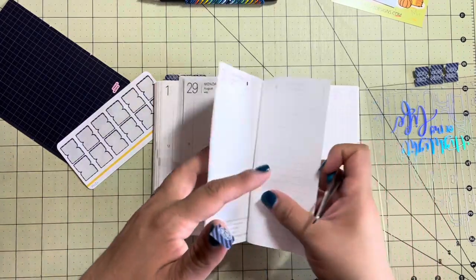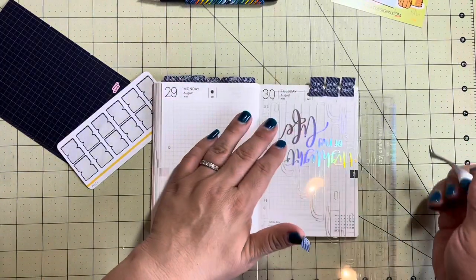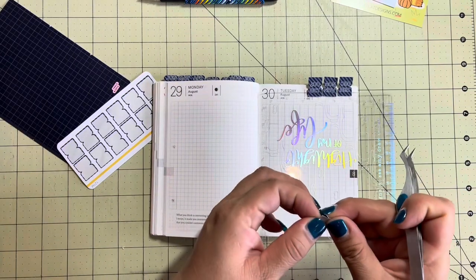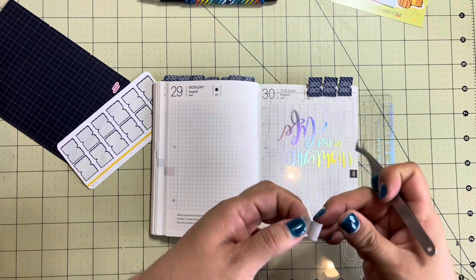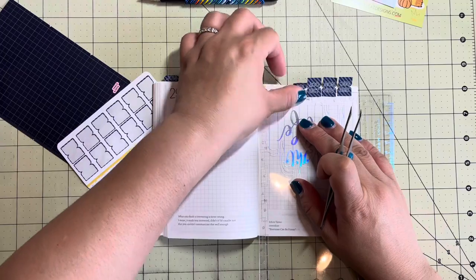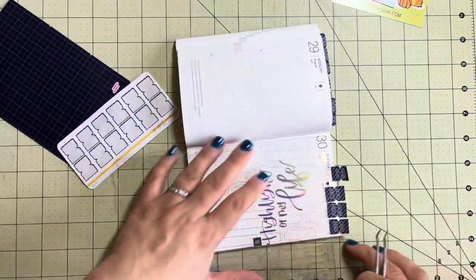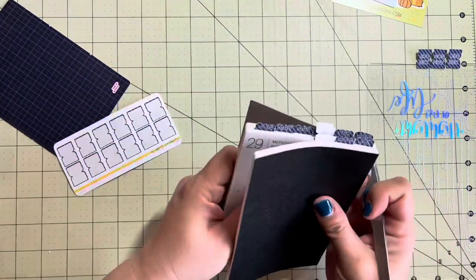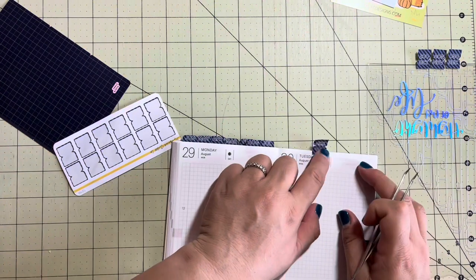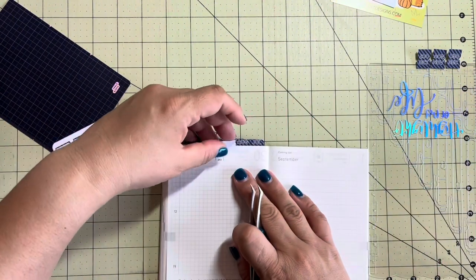I want this to open up onto here so we're going to put it here. I do need to use the pencil board again. It does come back apart - thank goodness. It goes about right there. Alright, September, stop giving me so much trouble! It looks a little low - I've torn this so many times I'm going to leave it alone and fold it down.